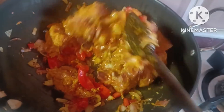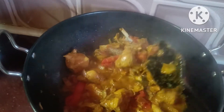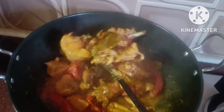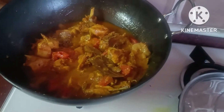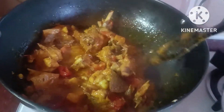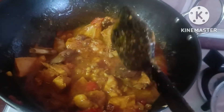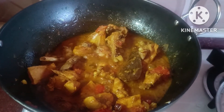I'm going to add it to the side. I am going to add some spices to it.